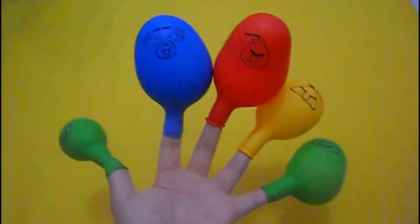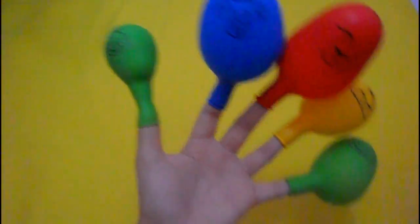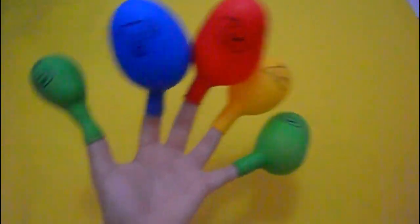Red. Red finger, red finger, where are you? Here. Red, red. Red finger, where are you? Here.